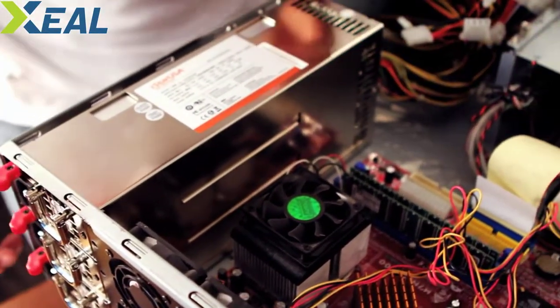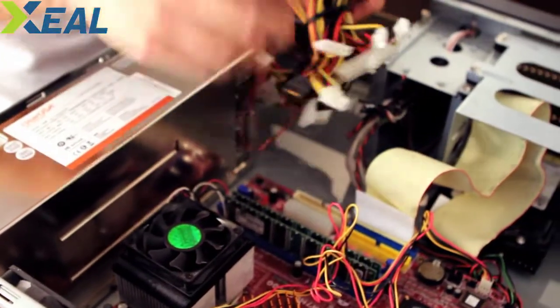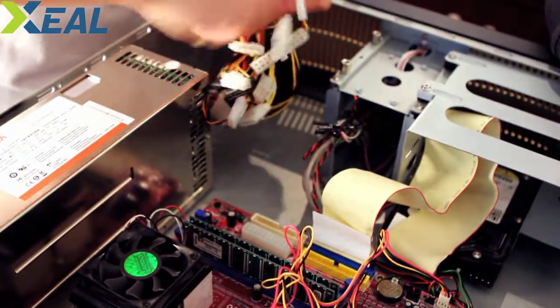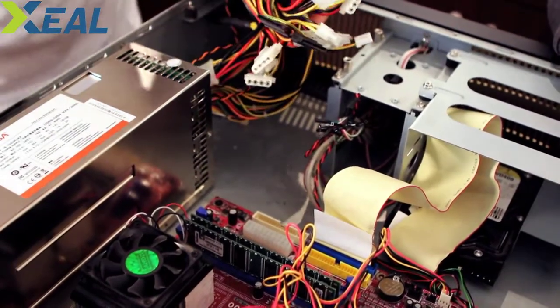Now the rest is just connecting power to the hard drive and the motherboard, and that should be it. I'm going to take the power cords here. I only have one hard drive, but unlike me, many of you may have a whole set of hard drives lined up.